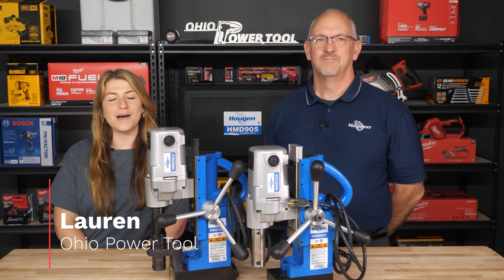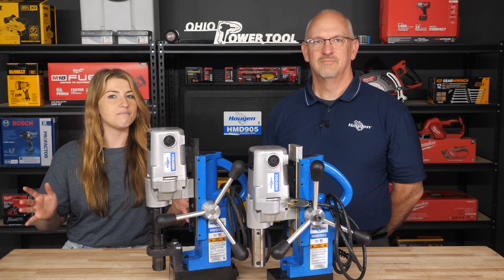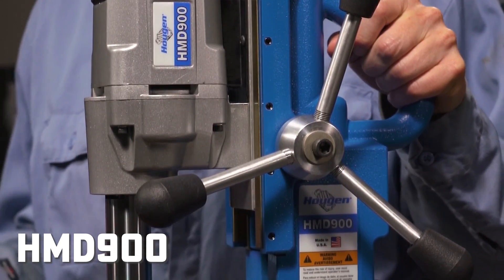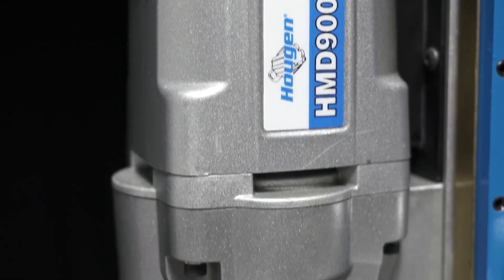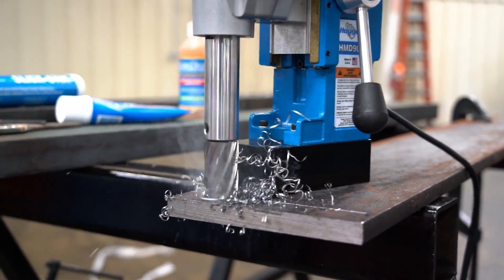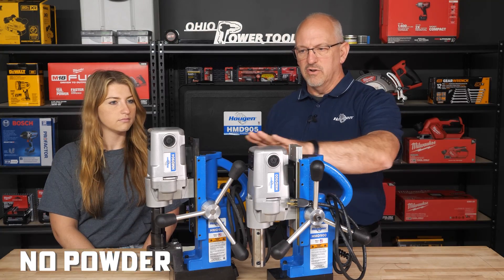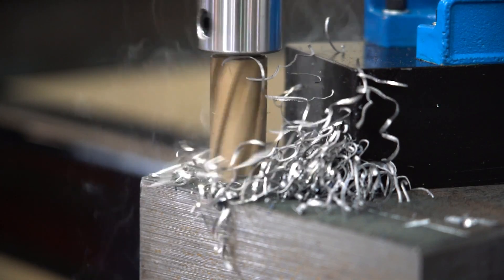Hey everyone, I'm Lauren from Ohio Power Tool and today I'm here with Jeff from Hogan. He's going to talk to us about some of their major mag drills. The HMD 900 is their more economical priced mag drill, designed for folks that aren't doing a ton of drilling. It doesn't have all the bells and whistles as the 904 — no black powder coating or light in the magnet — but it still has the same powerful motor.